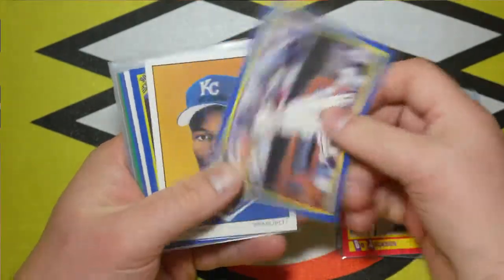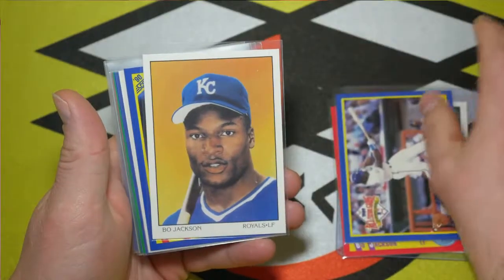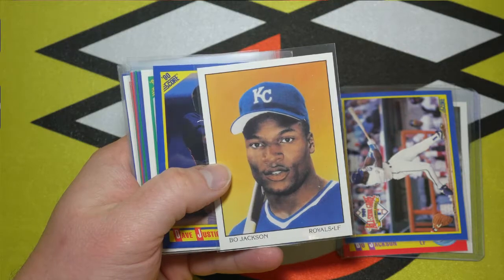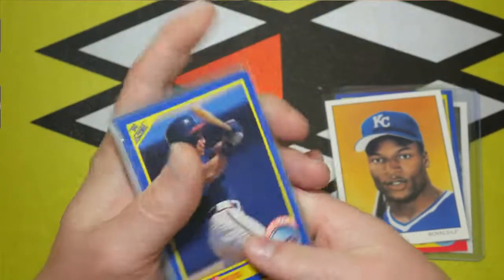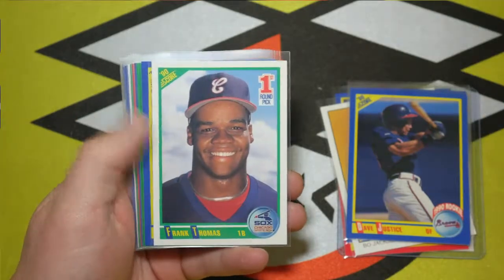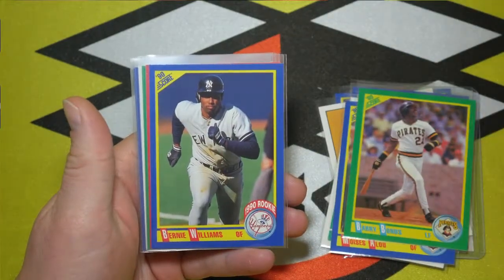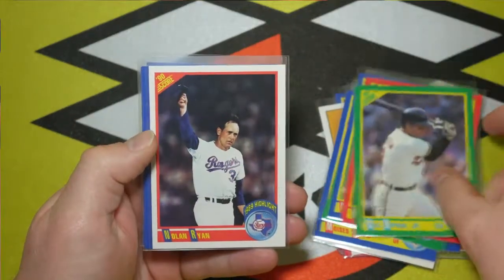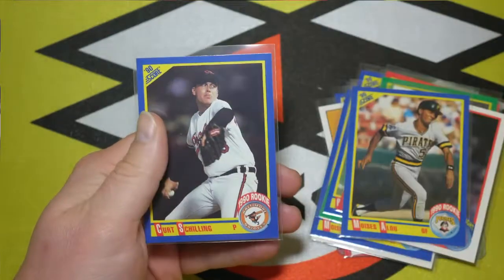Bo Jackson All-Star Game — another nice action shot. Got ourselves a Bo Jackson Dream Team, the Score version of the Diamond Kings. Got a few interesting rookies: David Justice — actually, there's another one on the back here, so two David Justices. Frank Thomas. Moises Alou. Barry Bonds — not a rookie card but still a nice card. Bernie Williams. Nolan Ryan. Cal Ripken Jr. Nolan Ryan Highlights. Another Moises Alou. Another Bernie Williams. And a Curt Schilling.